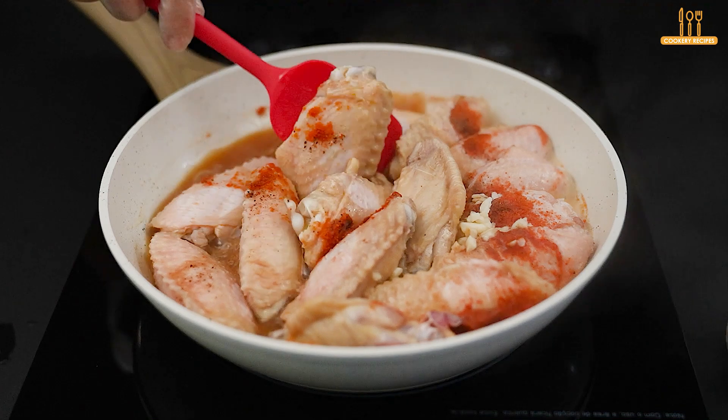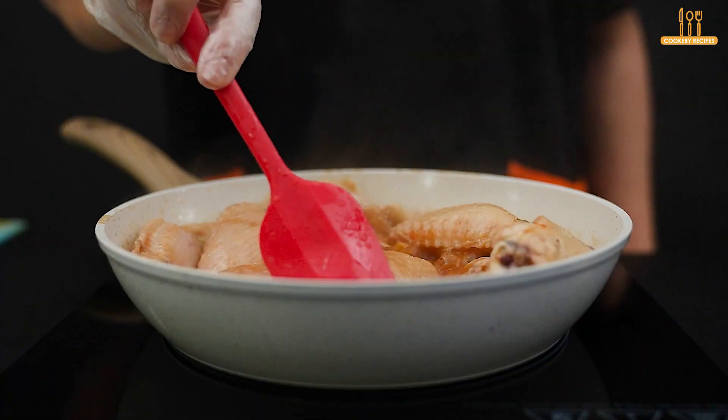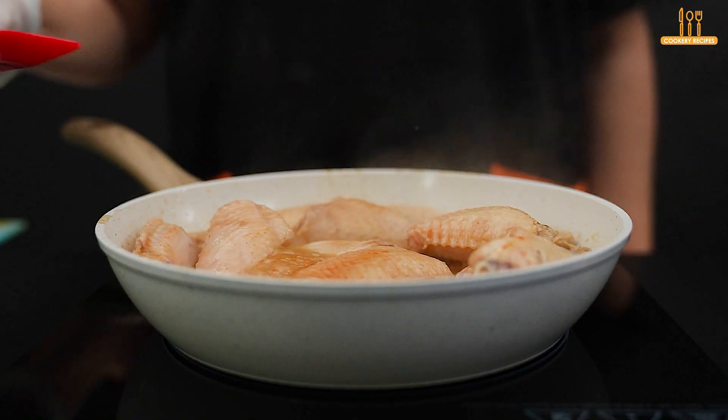Look at how delicious they're turning out! Who has tried this technique before? Share your experiences with us in the comments.